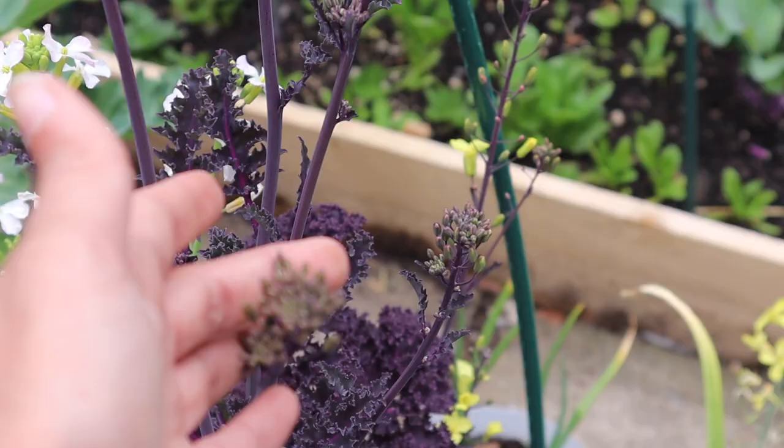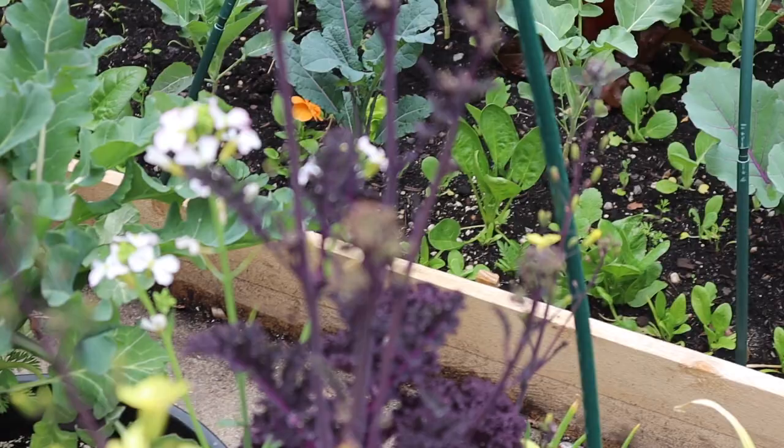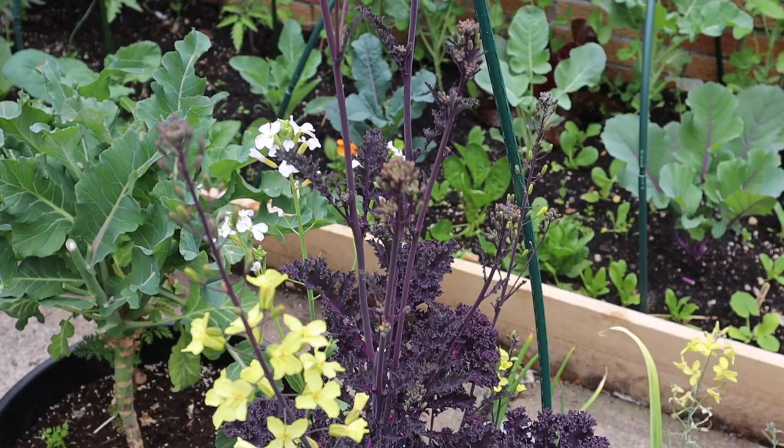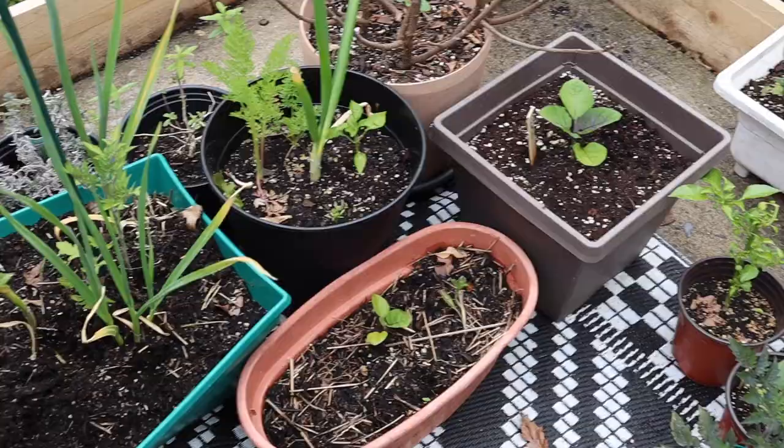Before the flowers open, the kale buds kind of look like broccoli florets. They are actually edible — those stems that look like little broccoli before they open taste very similar to broccoli as well, so you can just cook them as you would broccoli. If your kale has bolted and you want to make space, don't waste it — you can eat the kale buds as broccoli too.